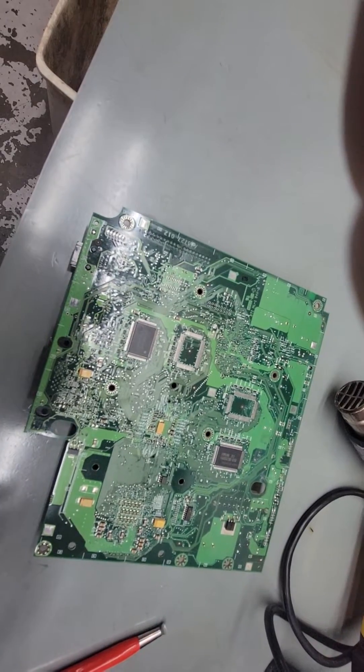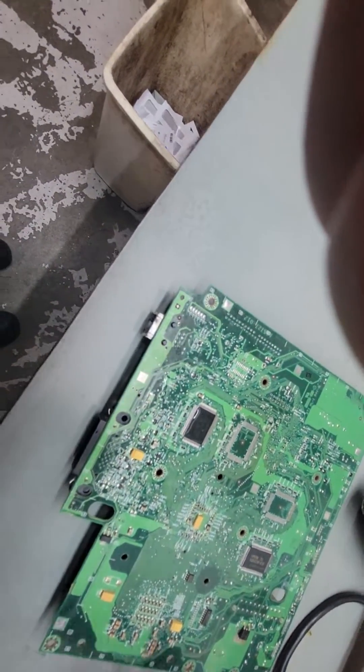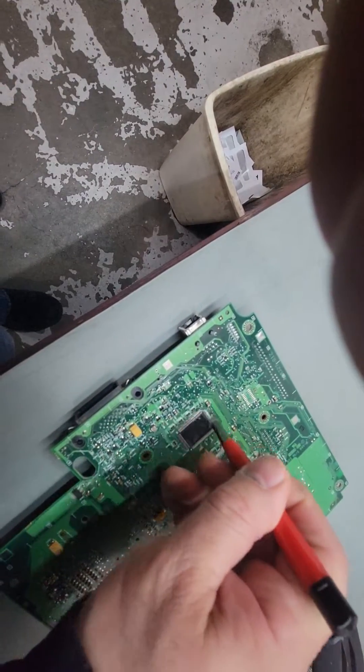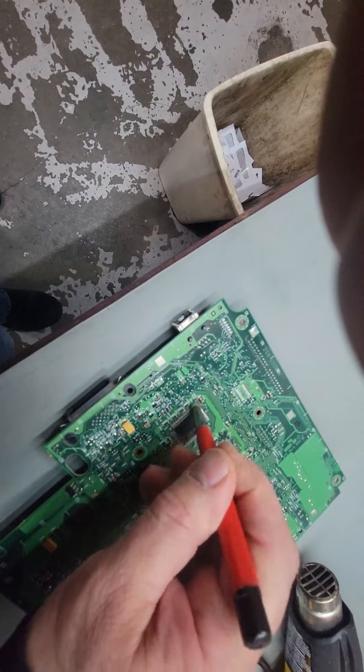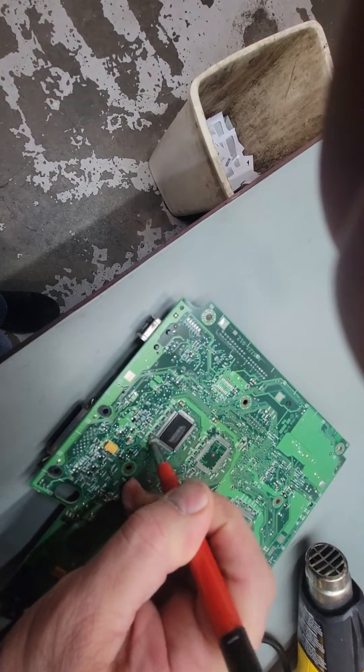This board actually fired up and worked, it just has tracerot. So what I like to do is put a little bit of alcohol on the chip, take a soft scratch brush, and just clean the legs. This is just to get rid of any corrosion or dirt or whatever is on these nasty old boards.